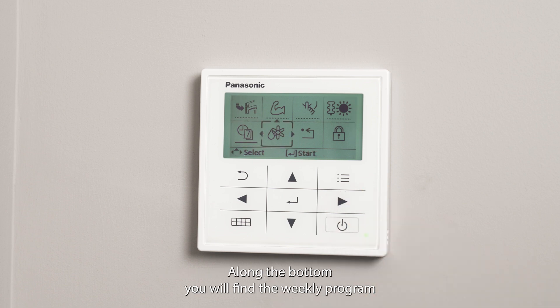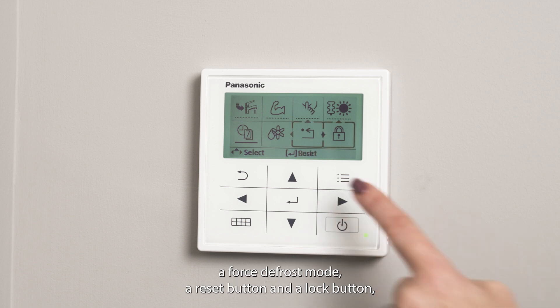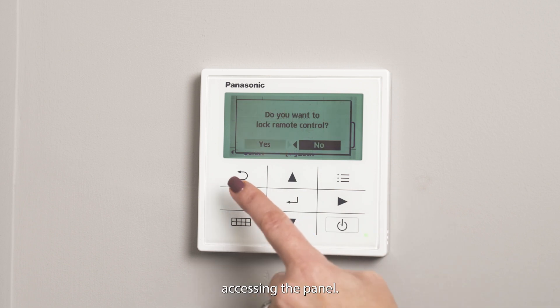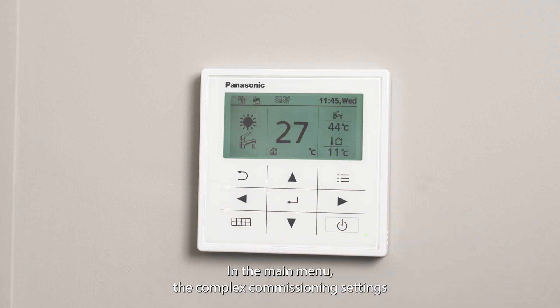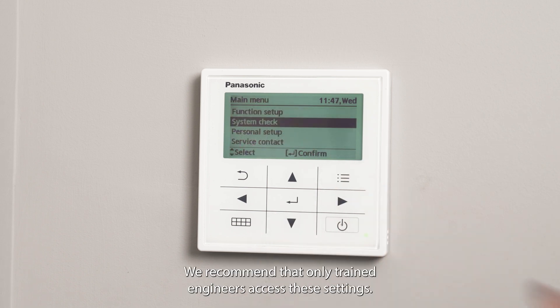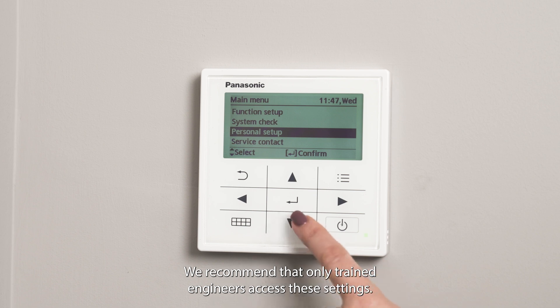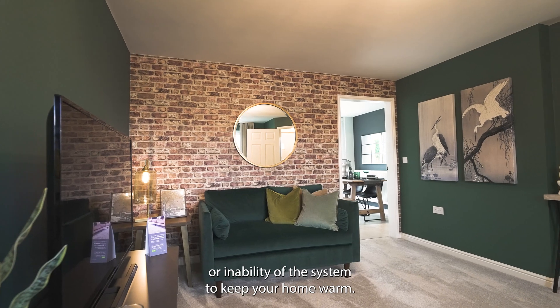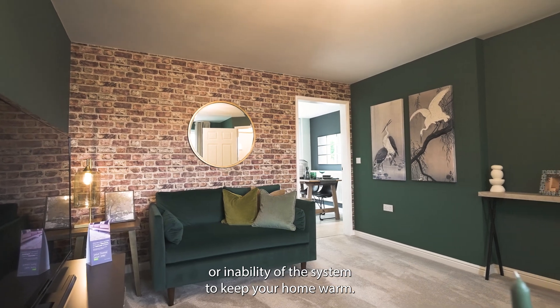Along the bottom you will find the weekly programmer mode, a force defrost mode, a reset button, and a lock button offering a screen lock should you wish to prevent anyone accessing the panel. In the main menu, the complex commissioning settings can be accessed. We recommend that only trained engineers access these settings, as changing these could result in higher running costs or an inability of the system to keep your home warm.